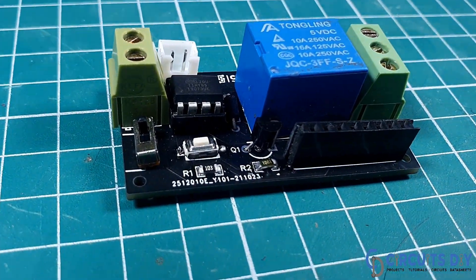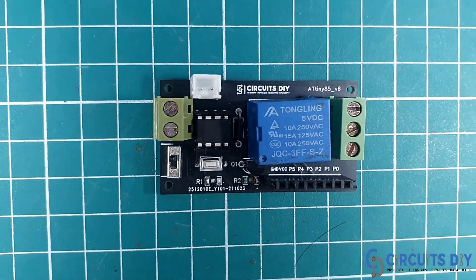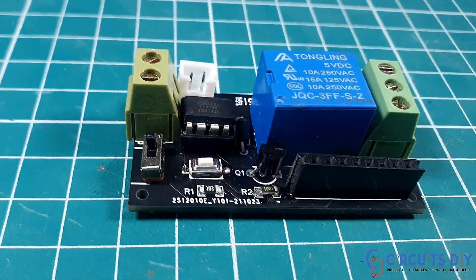Hello, in this video tutorial we are going to make a simple 500 watt LED lamp flasher circuit by using ATtiny85 microcontroller. So let's get started.